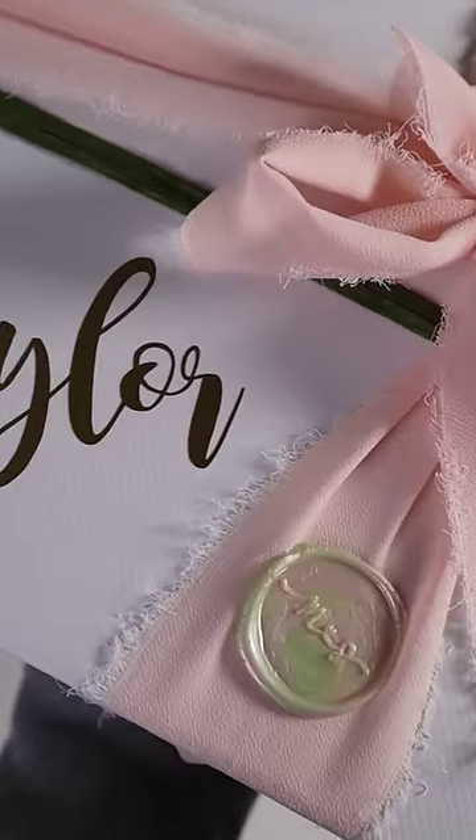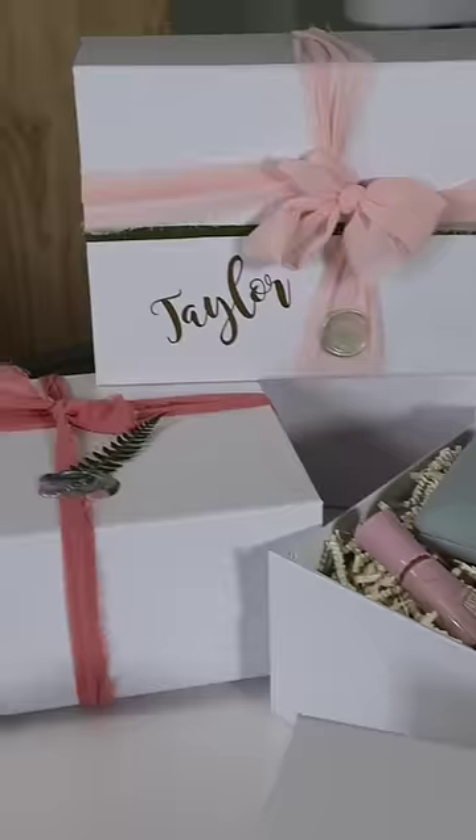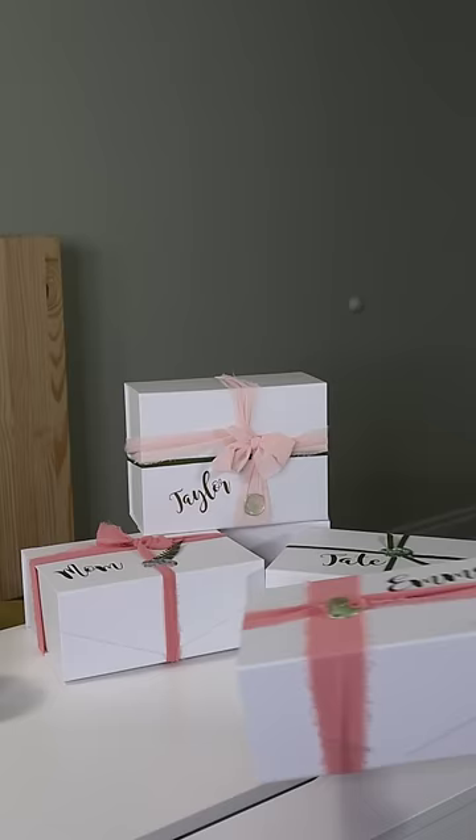I'm very happy with how the bridesmaid boxes turned out and I can't wait to ask everyone. Hopefully they say yes.